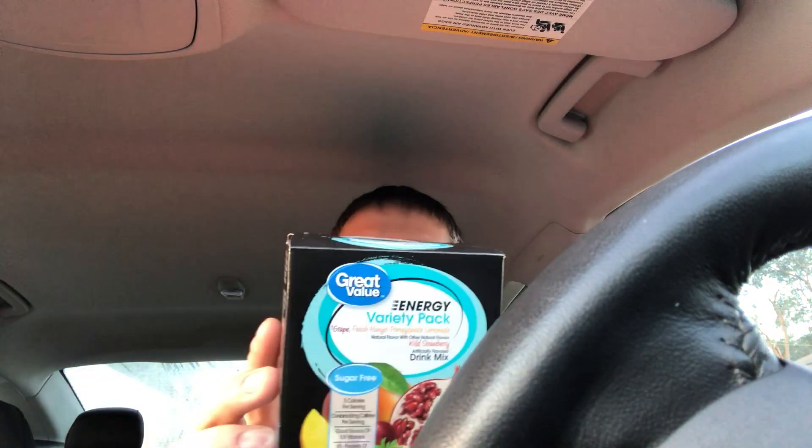What's up YouTube, it's Jackie coming in September 12th with a video review. Today we are going to be doing Great Value energy drink packs. I bought this variety pack from Walmart for about three dollars and it came with 20 packs. Each one had five servings — flavors include grape, peach, mango, pomegranate, lemonade, and wild strawberry. Each one has five calories per serving.